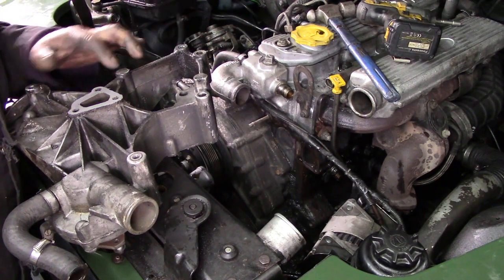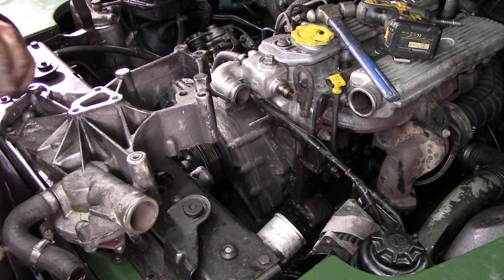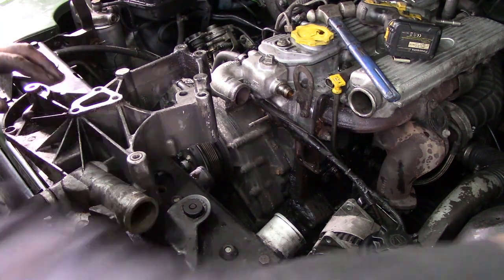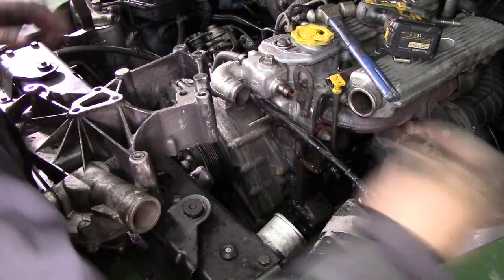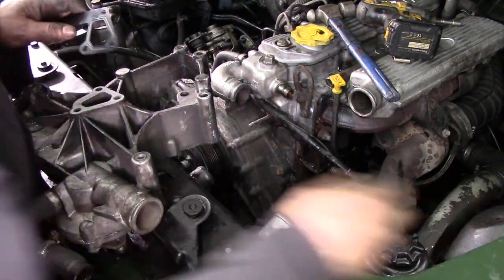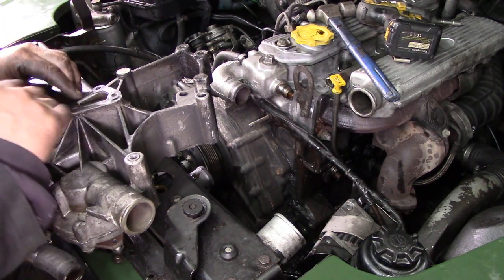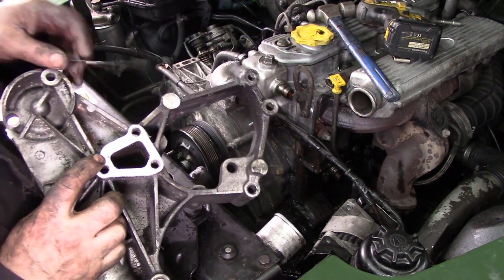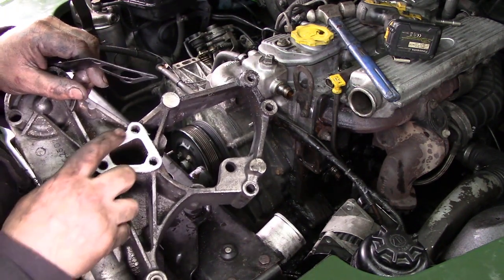Not bad, not bad at all. There is a little mark there, but it's on the inside of where the gasket goes, so I don't think it's anything too crucial. Let's just try the gasket. You see there — there's a little mark just here, but that's inside the gasket. All the gasket area is good.